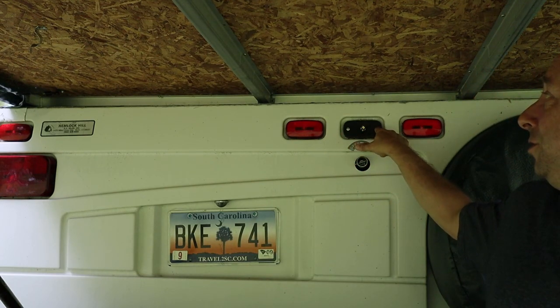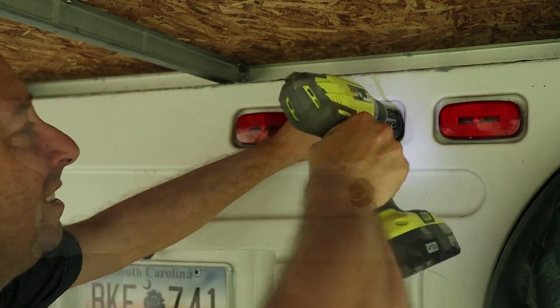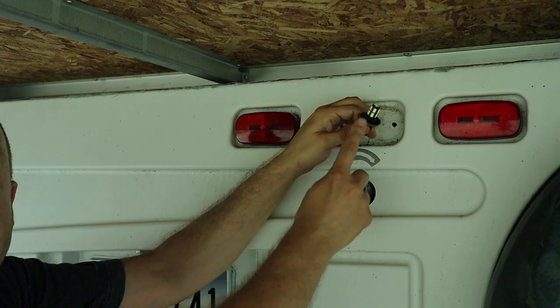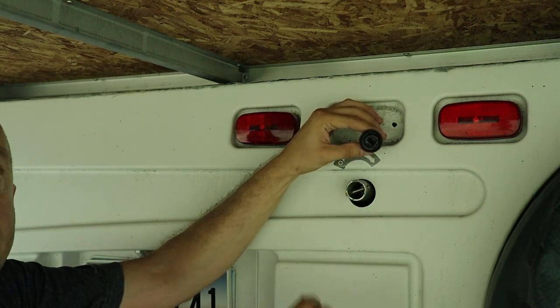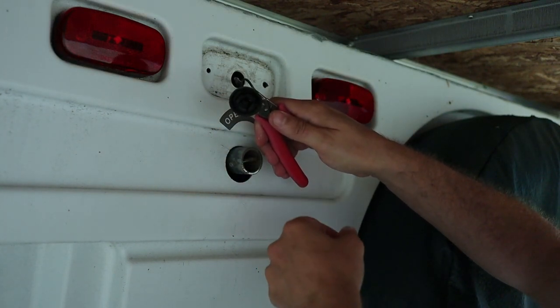The first thing I'm going to do is drill out these two rivets that hold the old fixture in place. This thing is just a plastic back piece with a bulb socket, and you can see the previous owner of the camper installed LED bulbs instead of the traditional incandescent bulbs. What I'm going to do now is pull out as much slack as I can from these wires and then clip them right at the socket.